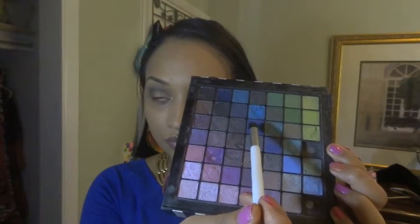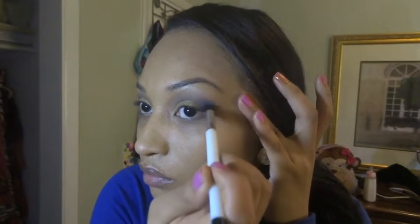Using Sonia Kashuk's blending brush and my palette again with this blue dark color, I'm going to use this for my outer V. Using a Soho blending brush, I'm going to go over my crease again just to make sure that everything is well blended in.